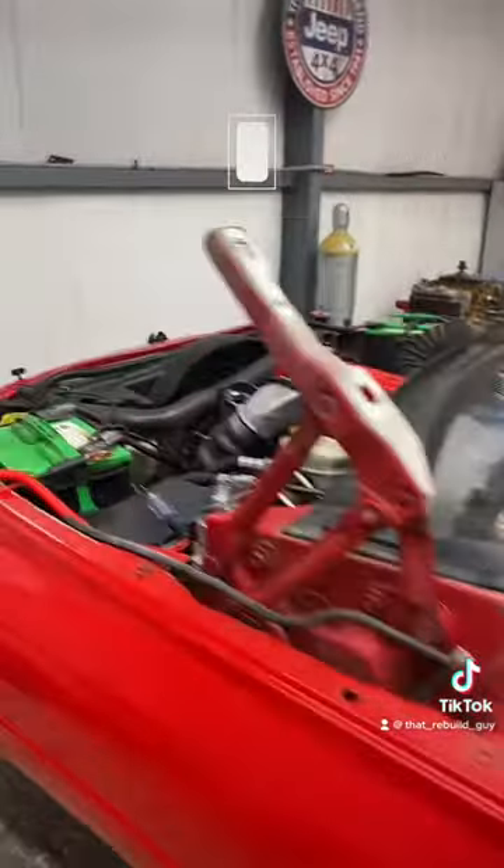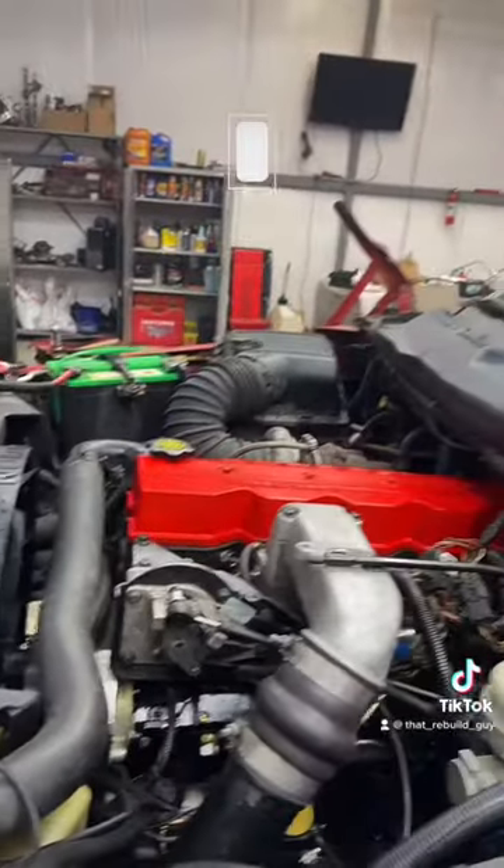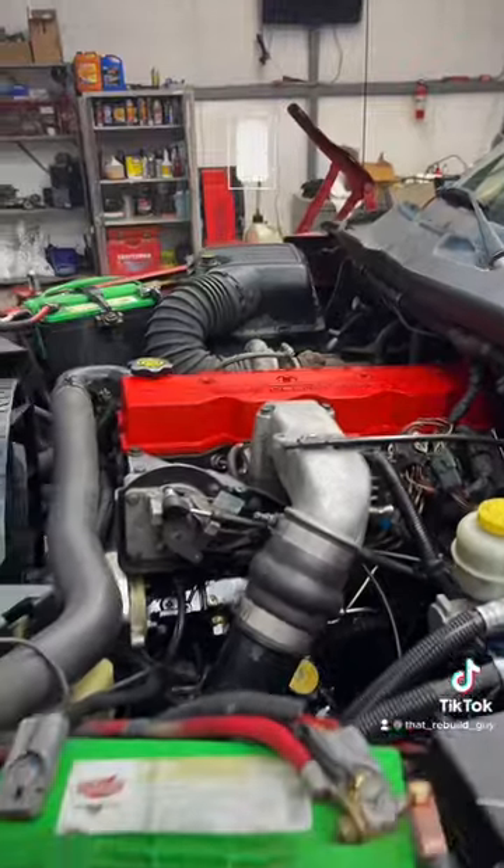You will have a check engine light and you will have no throttle response. It will jump immediately to 1500 RPM because your PCM is bypassed. Hope that helps.